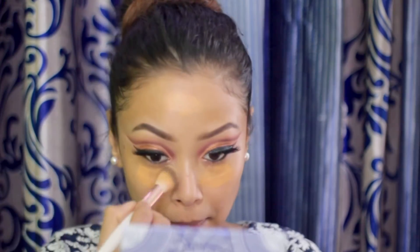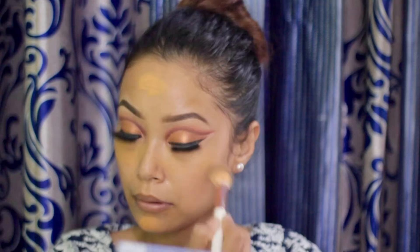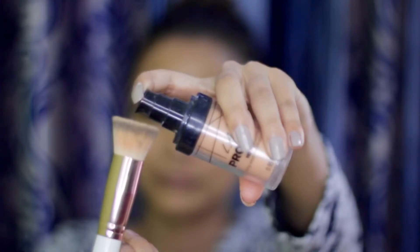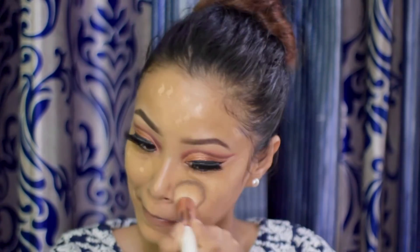I'm using the Creolon TB Pen Stick in shade number 303 as a color corrector, applying it under the eyes, chin, and a little bit on my forehead and blending it with a BH blending brush. Then I'm using another Creolon TB Pen Stick in shade FS28 as my foundation and applying it all over my face. To blend, I'm using the Alley Girl Pro Coverage foundation in shade Nude Base and blending it with the rest of the foundation.